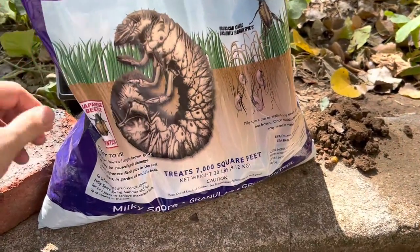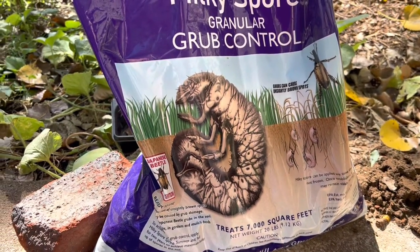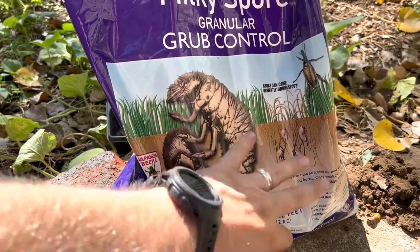If you think about how milky spore works: you apply it to the soil, the grubs eat it, and then the grubs decompose, releasing more milky spore into your soil.